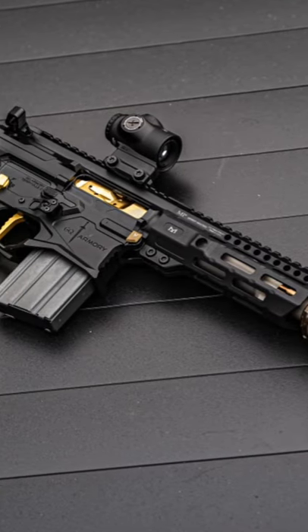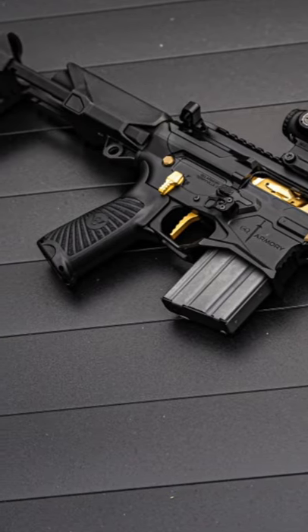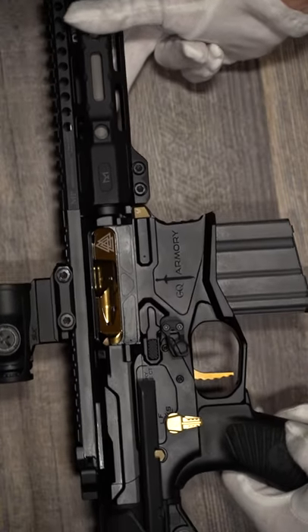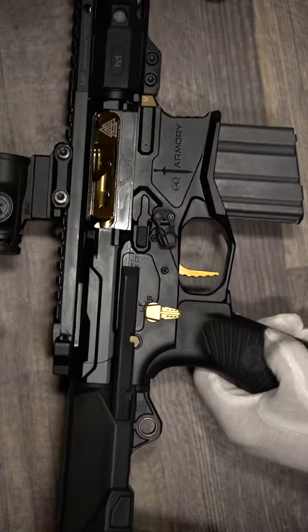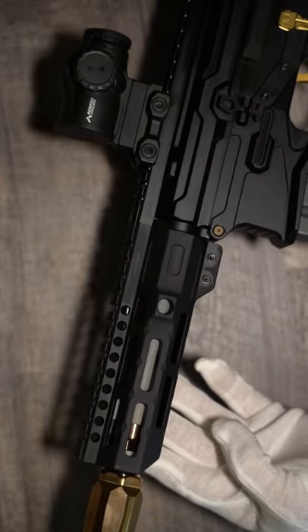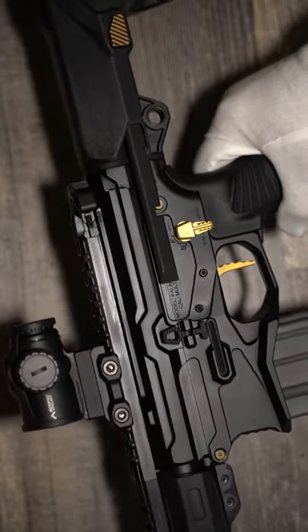You merely adopted the dark — I was born in it. So often 300 Blackout guns are a series of compromises, but that is not the case with the GQ Armory Paladin. The Paladin utilizes the Q Honey Badger barrel, so you get the one-in-five twist and tapered muzzle. This barrel lets you get the most out of 300 Blackout.